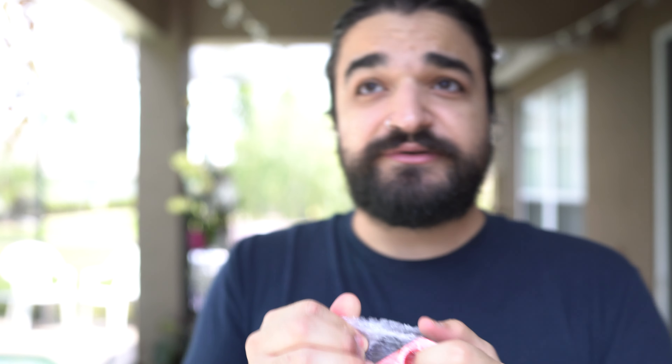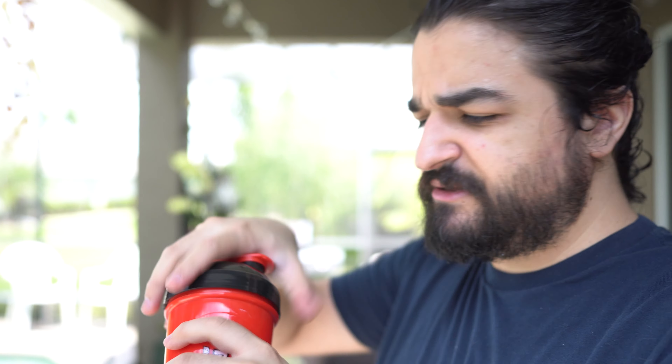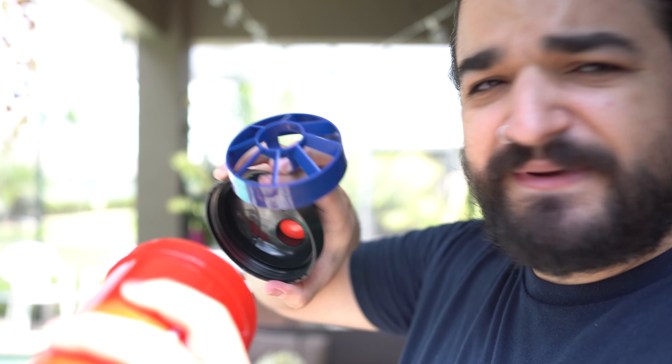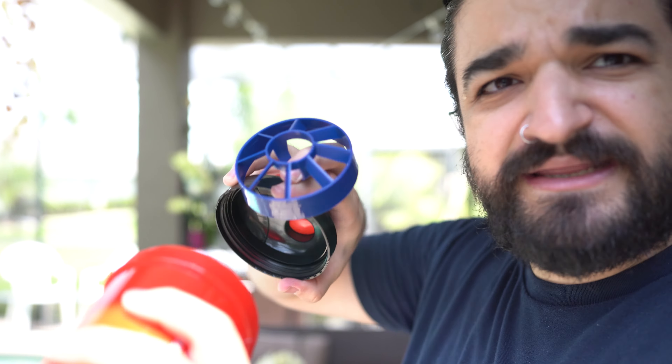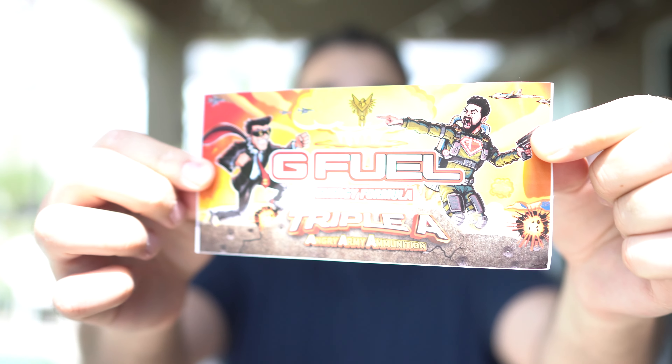Inside the box we actually have a bubble-wrapped shaker — they actually bubble-wrapped this one, that's pretty cool. We have this beautiful red Angry Joe Show shaker. I love the skull decal on that, it looks really cool — a very vibrant red, like it's glowing. We've got a red popper that pops, and a blue cobalt insert inside. I was not expecting that. G Fuel Energy Formula on that bad boy, looking beautiful.